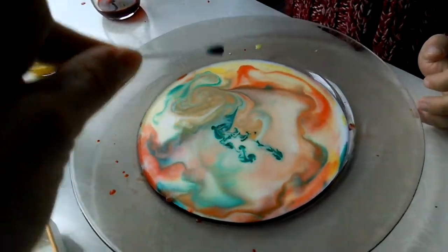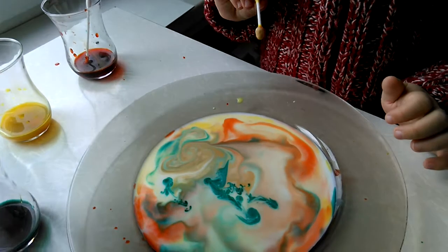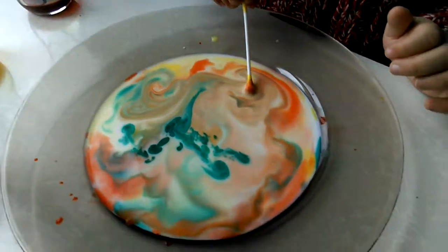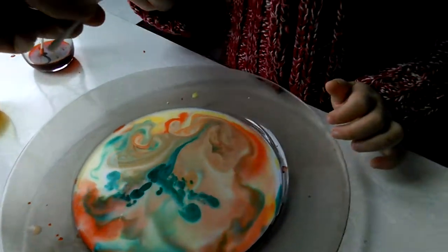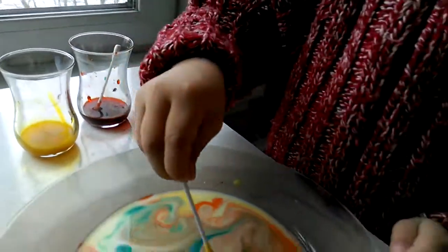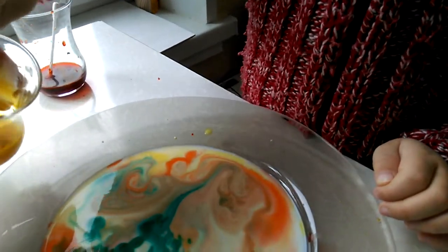More drops of green. And what is your favorite color? Yellow! Yellow, yes! Such a beautiful picture. Take another cotton swab, put it into the yellow color. More drops of yellow — maybe I could pour it.